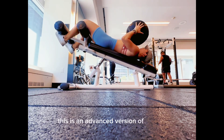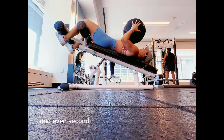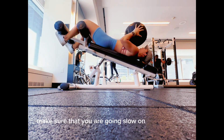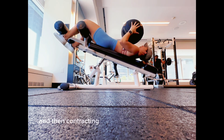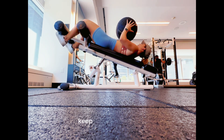This is an advanced version of a sit-up, first of all because you have that decline, and second of all because you have the weight. Make sure that you are going slow on the way down, really feeling the stretch in your core, and then contracting your abs hard on the way up by breathing out. Keep your neck relaxed.